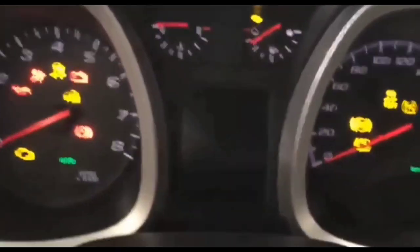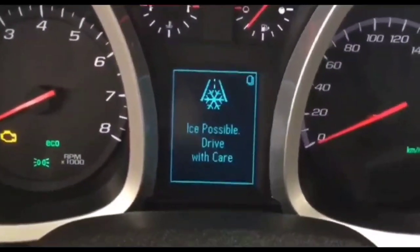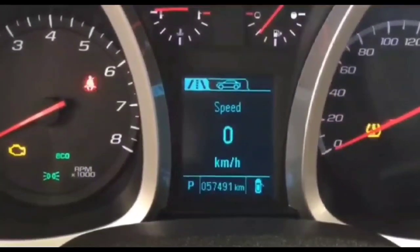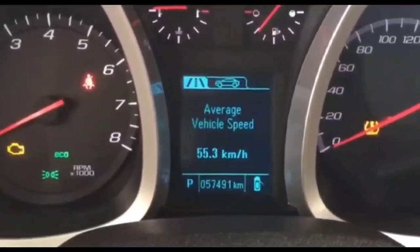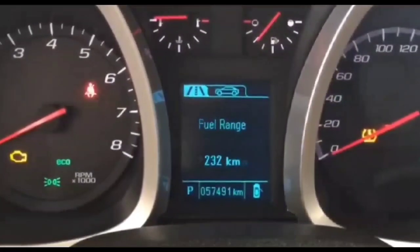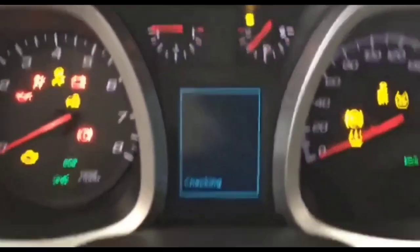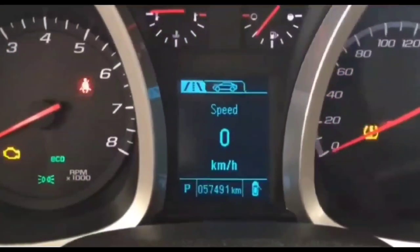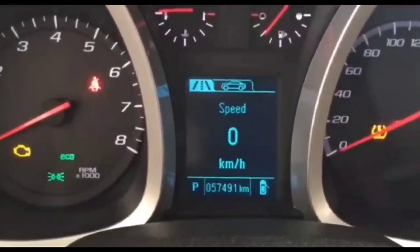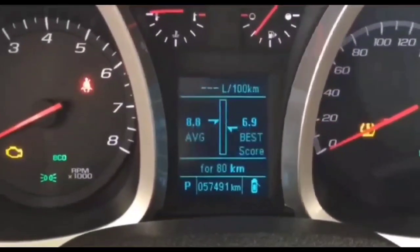Now if you get a slow crank that doesn't start your car — it's slow — chances are it's either going to be your battery or a bad ground. A slow crank pretty much means your battery is pretty low. It means the starter is good, but the battery just doesn't have enough power to generate enough torque to crank the engine over so that it runs.